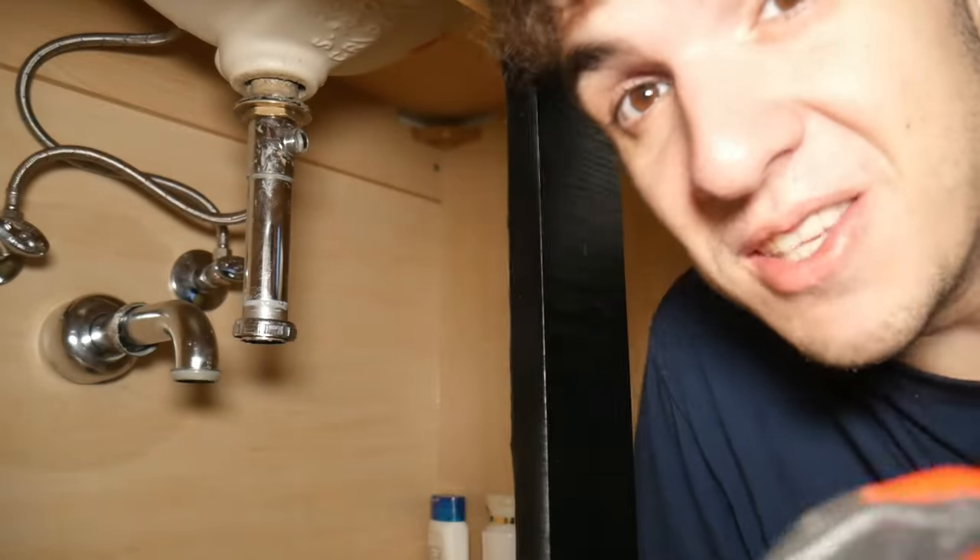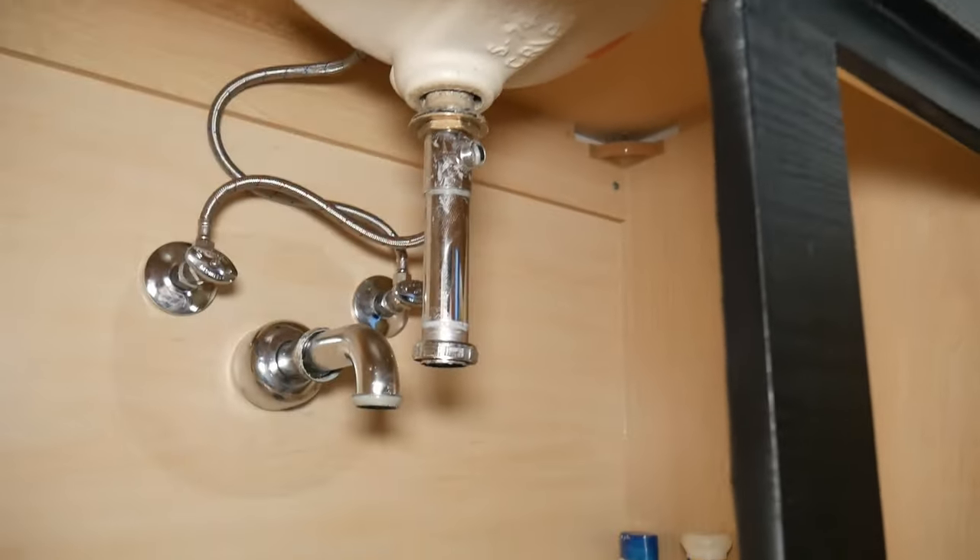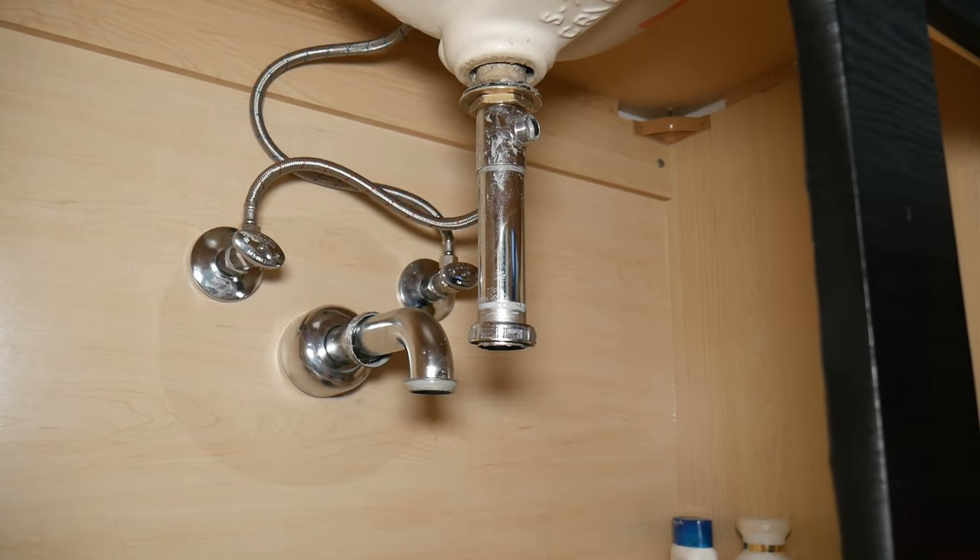This is the grossest part by far. I had to go get gloves because the top was screwed really tight, but I finally was able to unscrew it and now we can go ahead and remove the old drain.